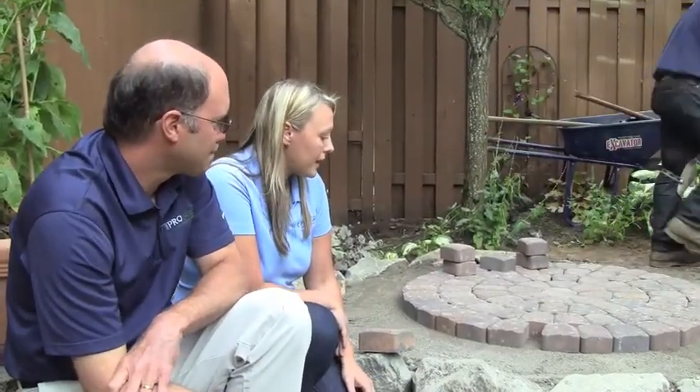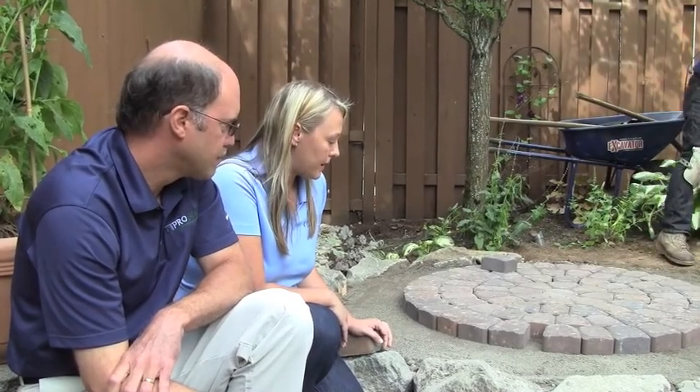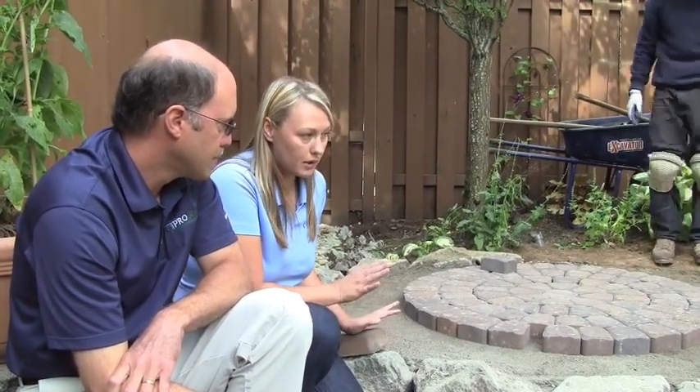Let's take a look over on the other side and see what they're doing. Naomi, what are we doing here? What exactly is the process step? Well, the first step was to excavate this area out and start our grading for the pavers.